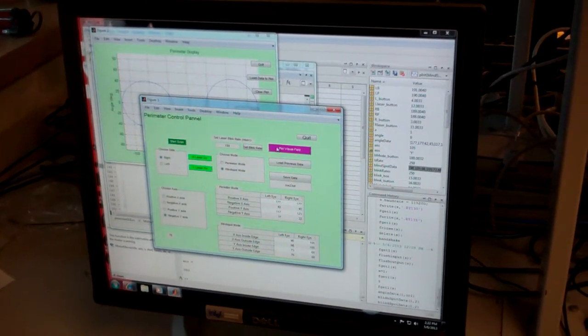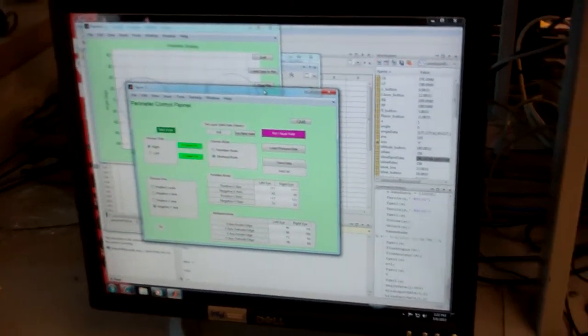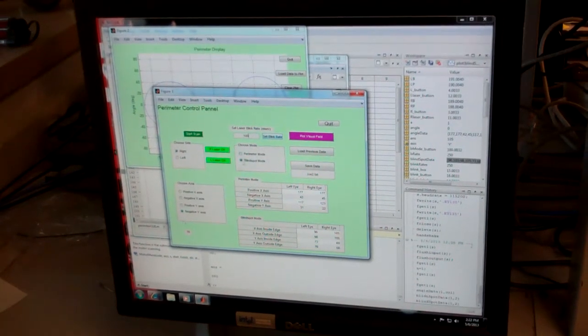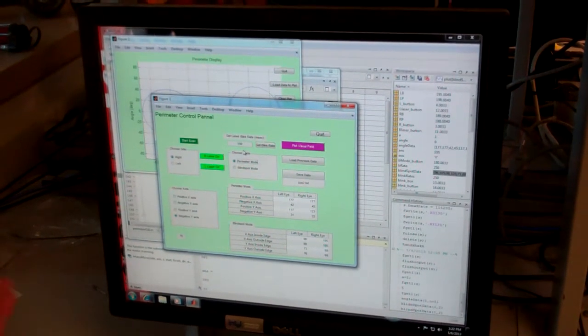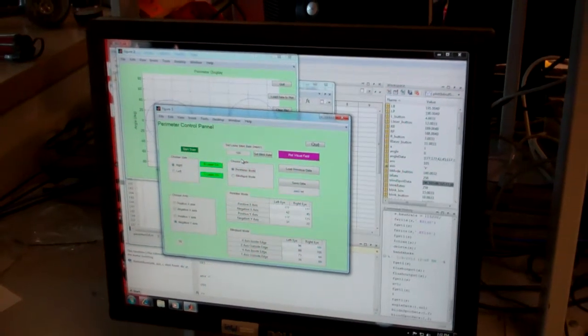Starting the data acquisition now with a blink rate of 10 times per second — this is the period in milliseconds of the blink rate. We're going to start with the right eye in perimeter mode. There are two modes: perimeter mode, which measures your peripheral vision, and blind spot mode, which maps out the locations of your blind spots.